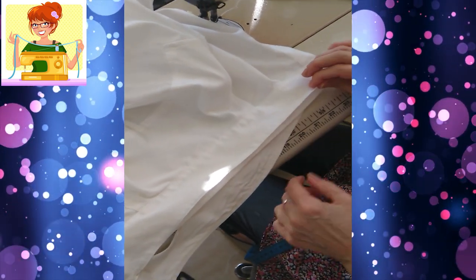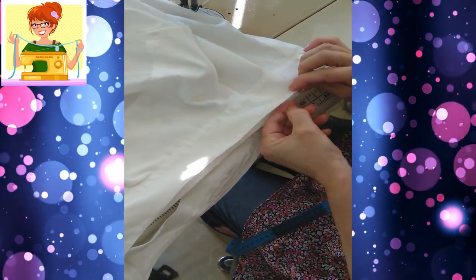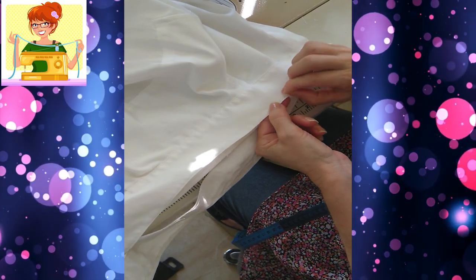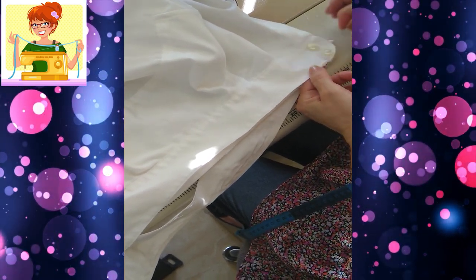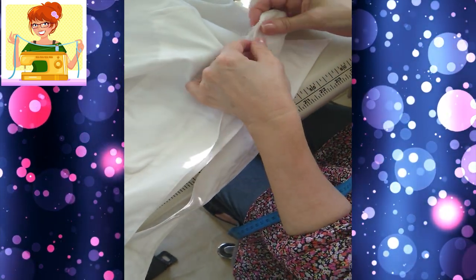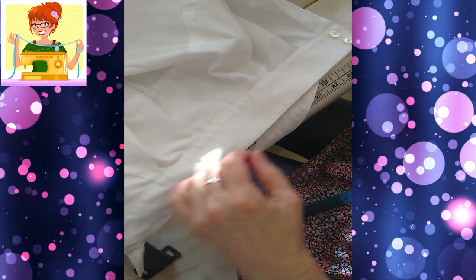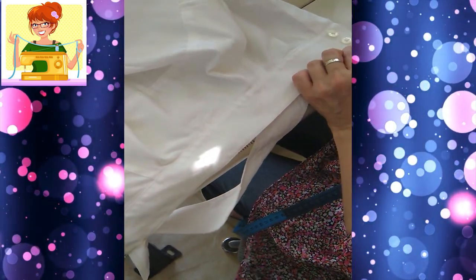Como son cuellos que ya han sido usados, camisas que han usado, esta es una de las partes que rompen, pero al voltear el cuello no se va a notar tanto el destaque que tiene.